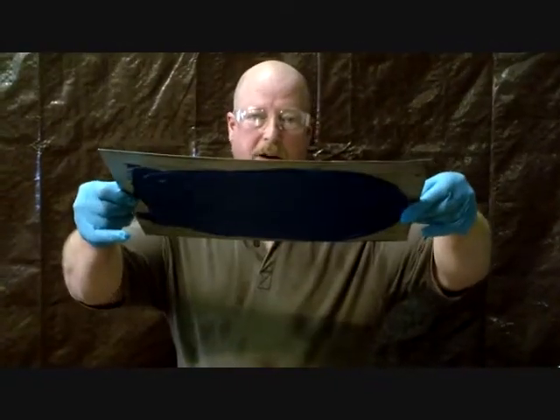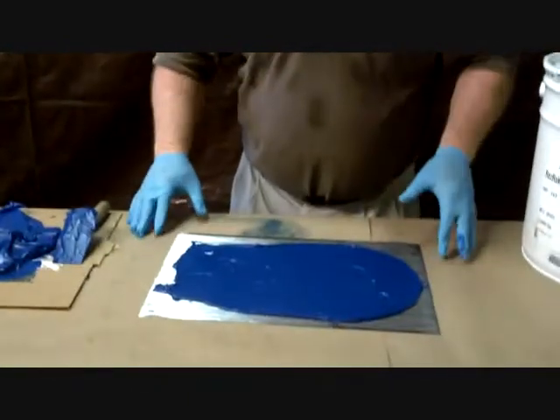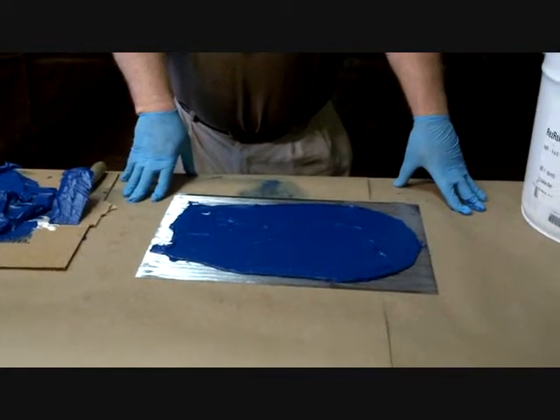Here we have an overhead surface and a vertical surface. It's a great product — hangs well, stays where you put it. It does a fantastic job for repairing where you need a good, strong ceramic coating.